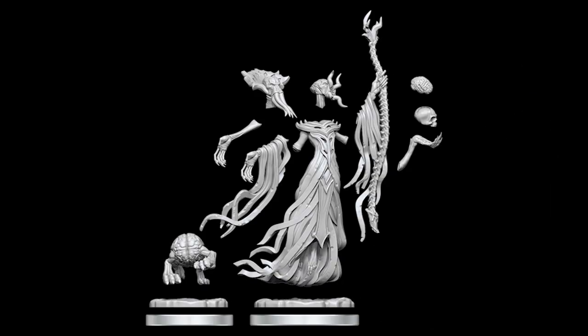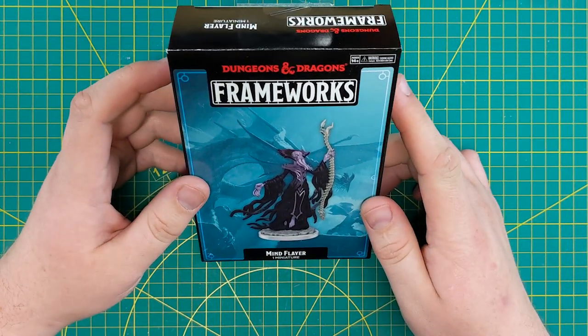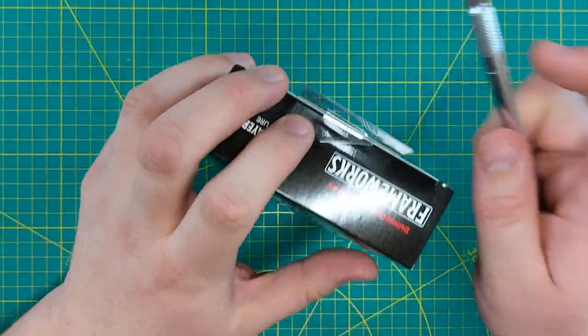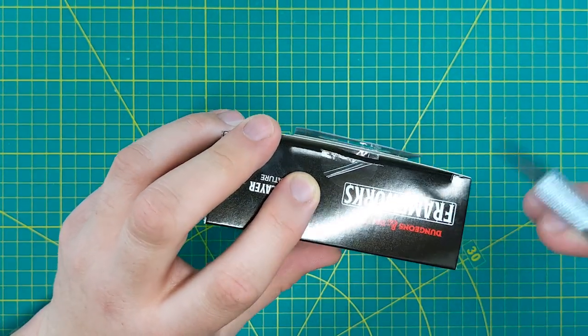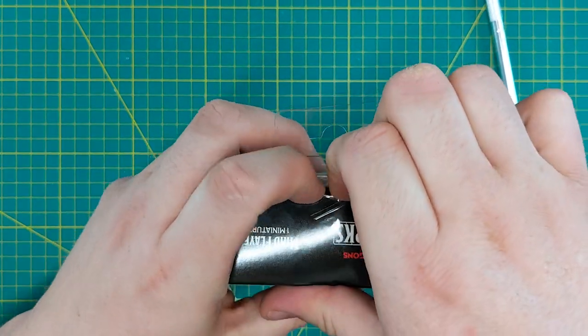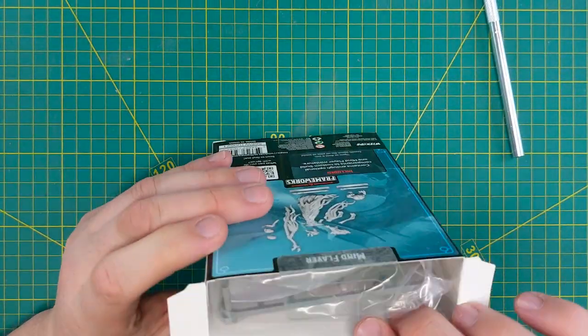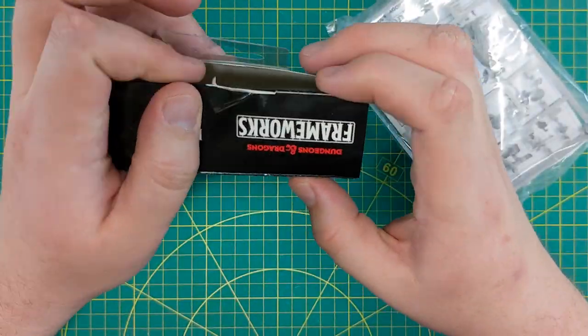These are the pieces that come with this particular Frameworks model, including the little bonus Intellect Devourer. Getting it out of the box is pretty straightforward. The Frameworks models have different color packaging: blue singles, yellow doubles, orange multi-packs, orange fat packs — the big boys. I might have gotten double and fat pack confused but you'll see them in the store. They also have an ultra model which I didn't have for review — that'll be the most expensive one with lots of different sprues.